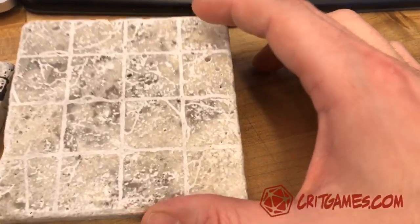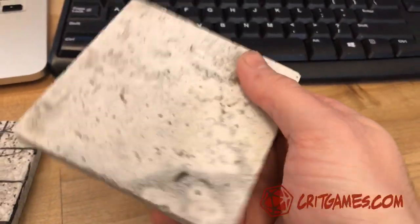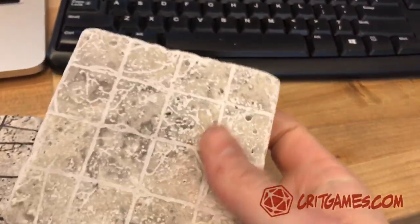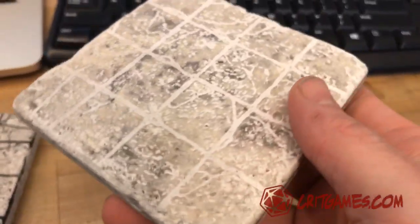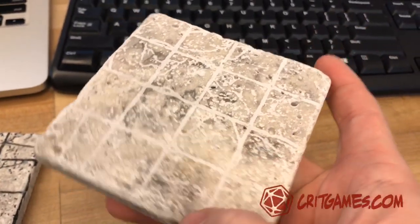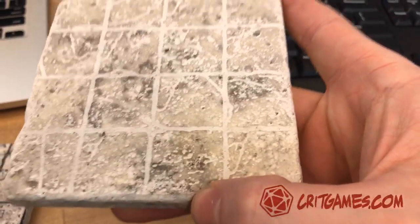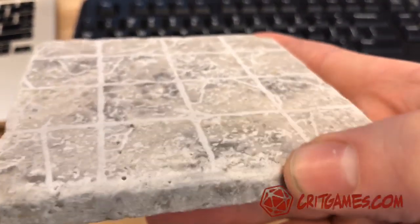Trying different materials, this is like a travertine. These are tiles that you could pick up at a home refinishing store, you know, redoing your bathroom or your kitchen. The same tiles — these are four by four inches. So this is laser engraved on a tumbled travertine.